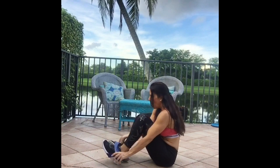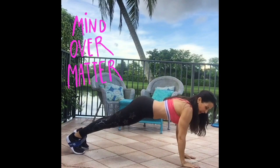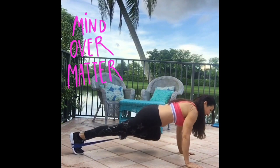I'm going to put the band around my feet, flip it over, getting into a push-up position, and we are going to bring elbow to knee.